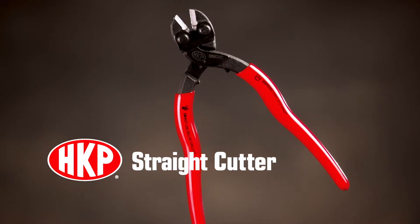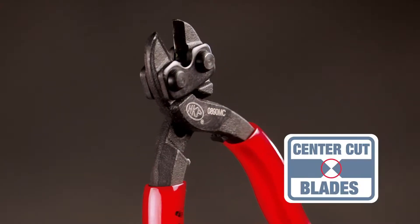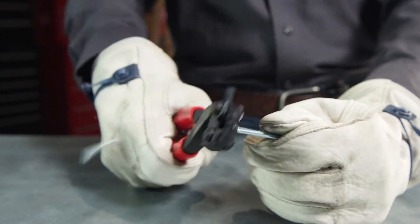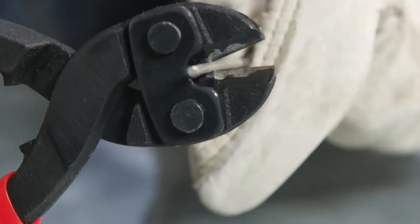The HK Porter Straight Cutter provides durability cut after cut with a heavy-duty design and precision-aligned center cut blades that equally distribute the slicing action on four sides of the material. Cuts are fast, clean, and effortless.